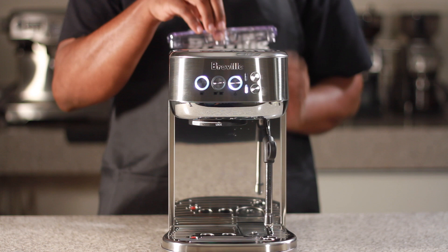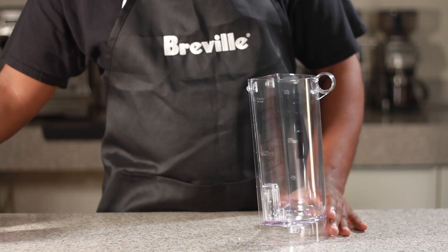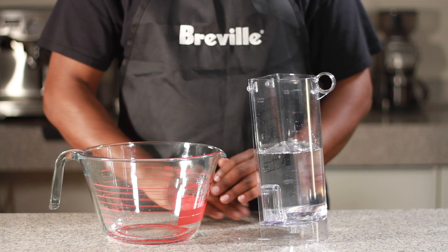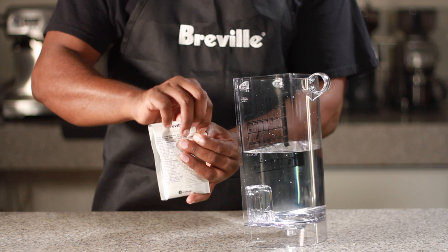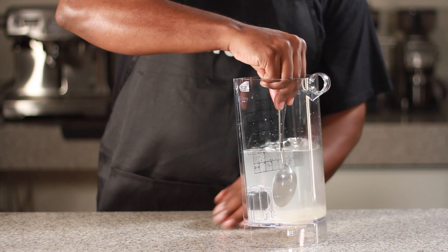Remove the lid from the water tank, then remove the water tank from the unit. Fill the water tank with one liter of water. Open your descale packet and combine with the water in the water tank, then take your spoon and mix until the water becomes clear again.